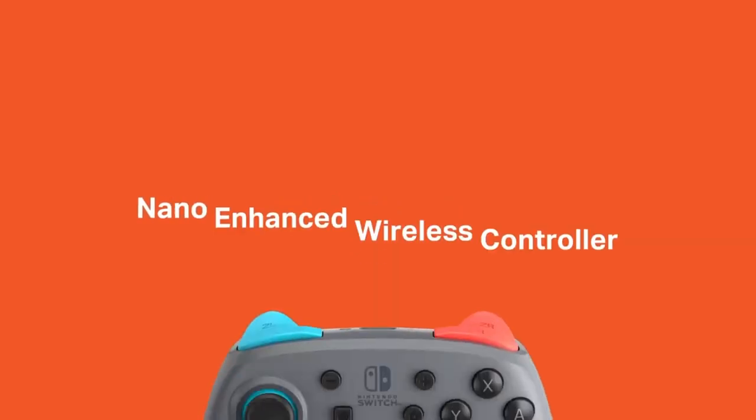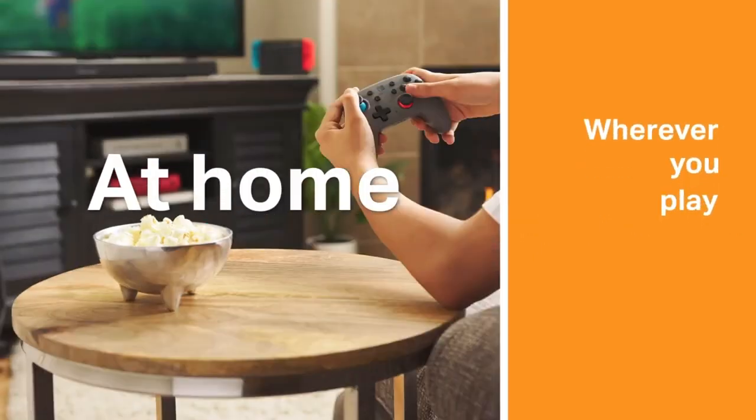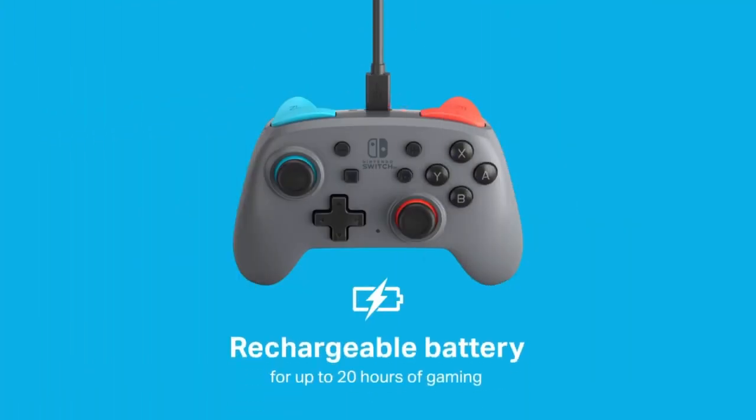Why? Because apparently the popularity — or just people searching for this controller lately — has really spiked, and I did not expect that. That is the Power A Enhanced Wireless Nano controller for the Nintendo Switch. Apparently it's gotten more popular over the last couple of years and people are still looking up reviews. I did cover it in the early days of the channel and I really like this controller — and yes, I still use it.